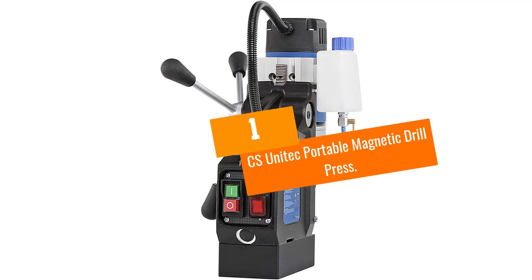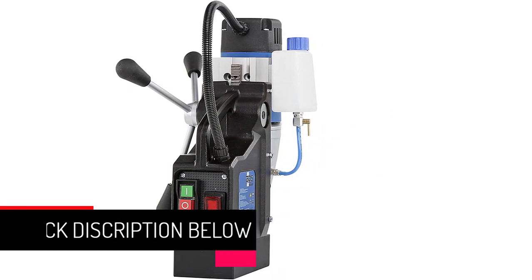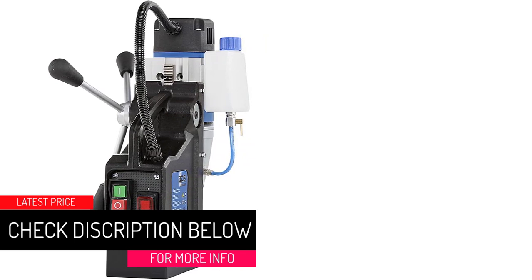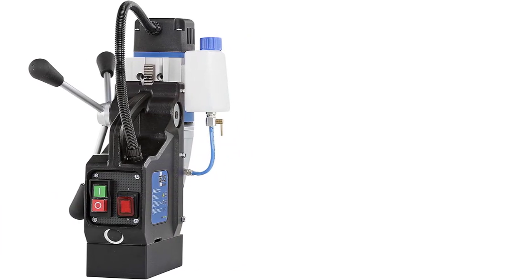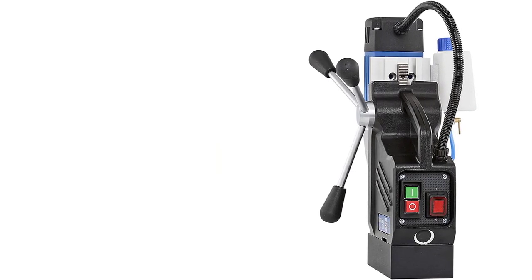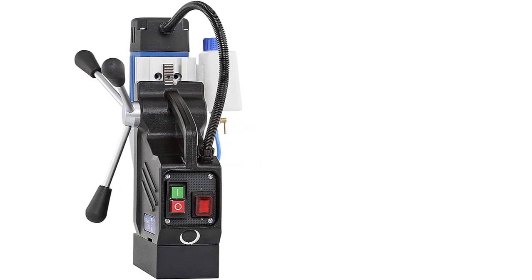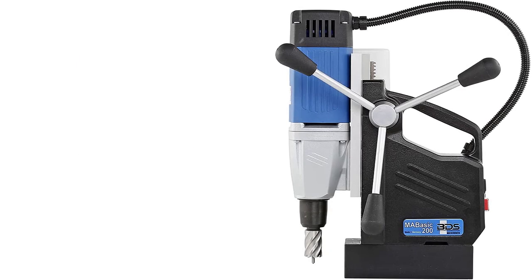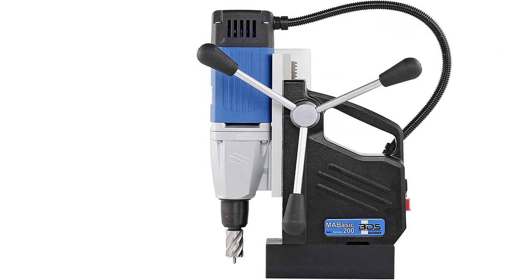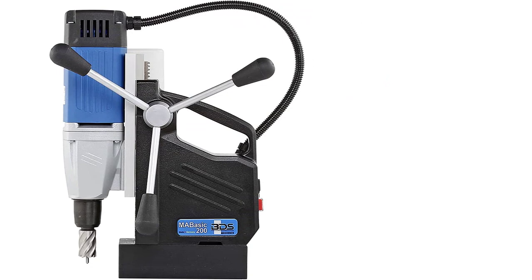At number one: CS Unitek Portable Magnetic Drill Press. This is a portable drill that is easy to handle and durable even with continuous use. It will drill holes up to four and three-eighths inches in diameter. The handles are conveniently designed to be swapped easily to either side and are also removable for drilling in compact spaces. Its magnets are powerful to provide strong adhesion during use. The cooling system comes with a refillable reservoir that extends the cutting life of the drill and increases working speed.